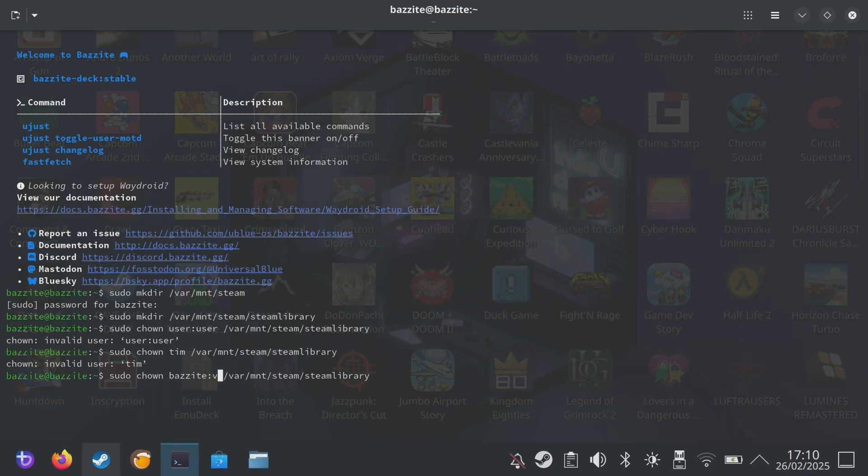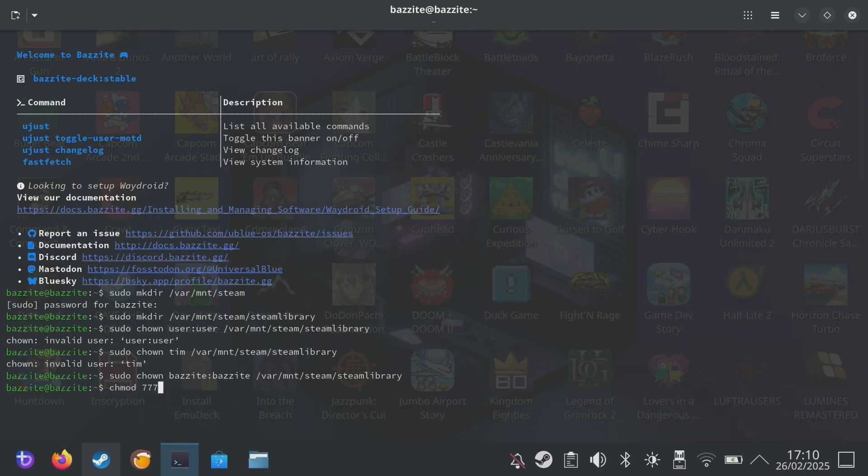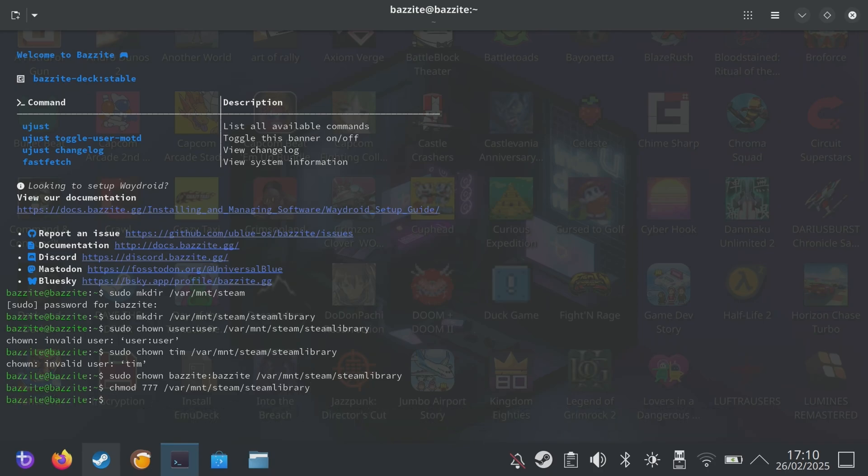The next line needs to be slightly altered. Here's what you write: sudo chown bazite:bazite /var/mnt/steam/steamlibrary. Then on the next line: chmod 777 /var/mnt/steam/steamlibrary. After that's written, push enter.